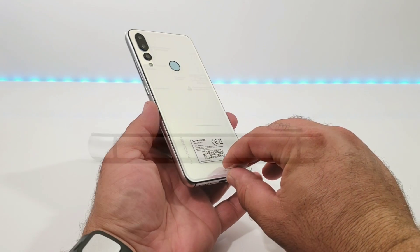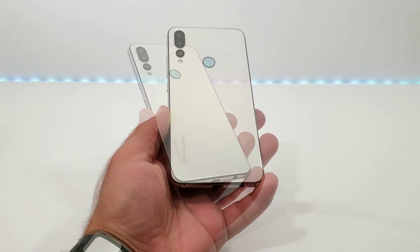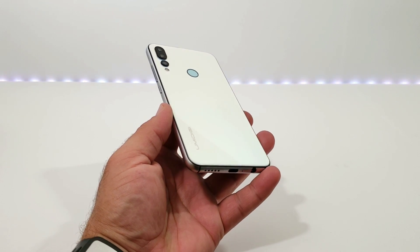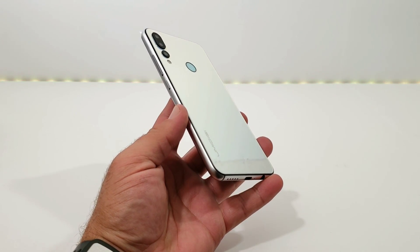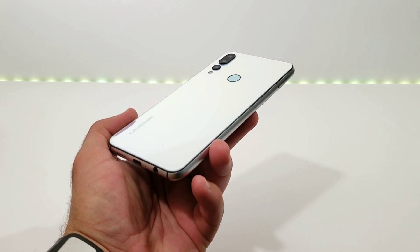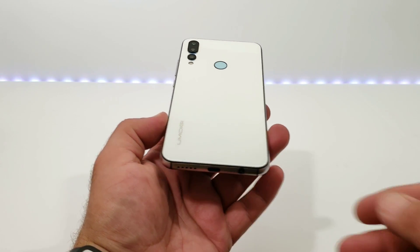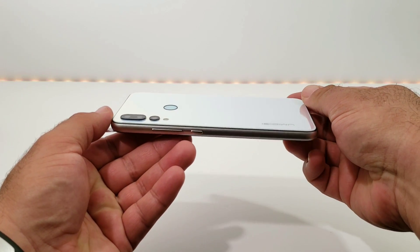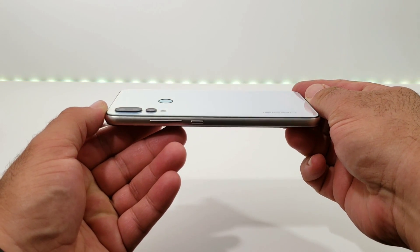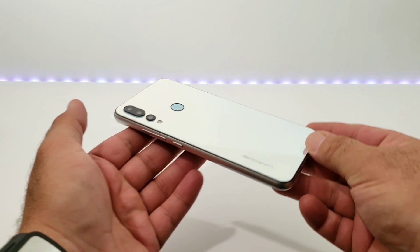Up on top, the only thing you have are two antenna lines. Taking a look at the back of the device — I'm going to go ahead and remove the pre-installed sticker — the top, bottom, and side rails are made out of metal, and you have a glass back with 2.5D glass. This color is called 'Breathing Crystal'; it kind of changes as the light reflects off the back glass. It's a really nice design and build — Umidigi did a fantastic job. It has some good weight to it and honestly looks way more expensive than its actual price tag.